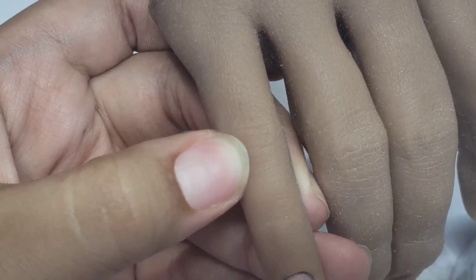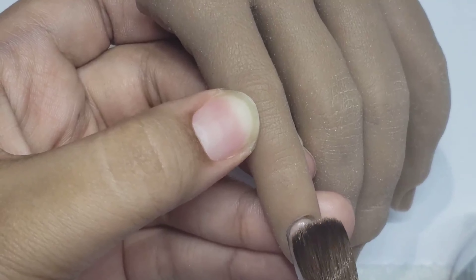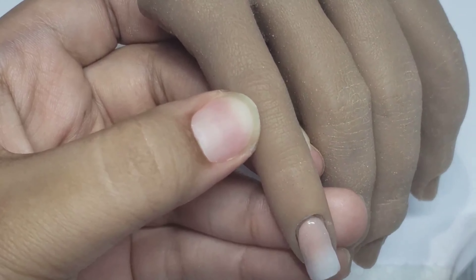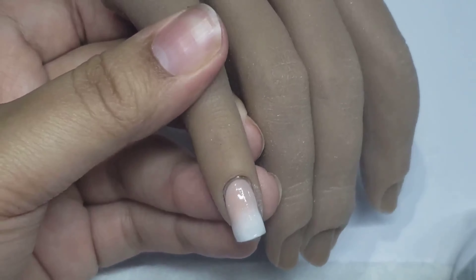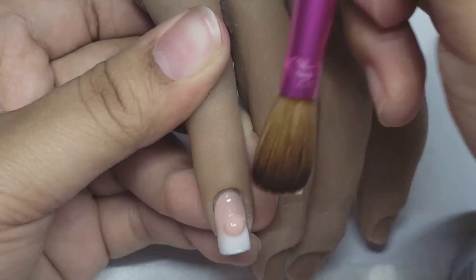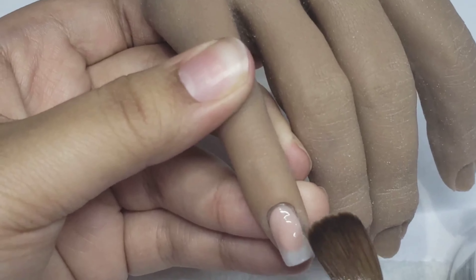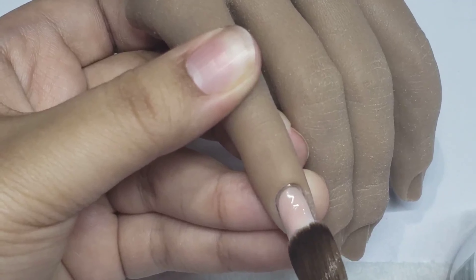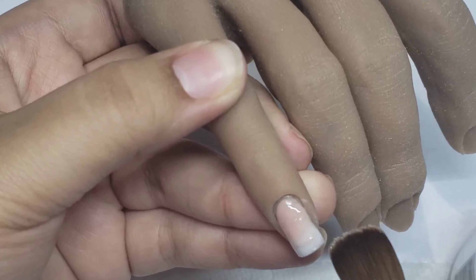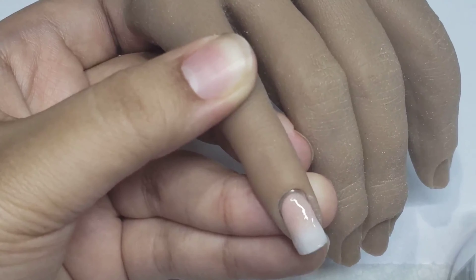What we're doing is just taking our white and building it up. We're going to make sure the white is further towards the cuticle area than it would be if we were doing a longer nail. The key to doing an ombre on a shorter nail is that you don't want to make the nail really thick.